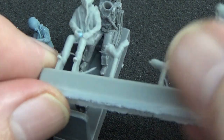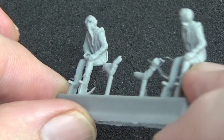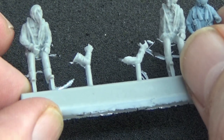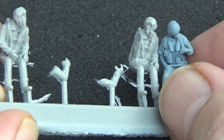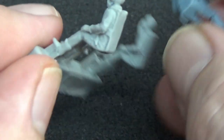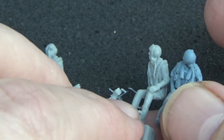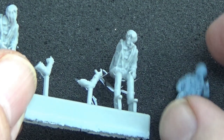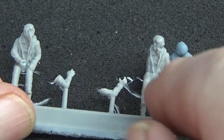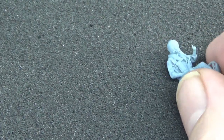For comparison here are the 1/72 F-15 and P-51 pilots from PJ Productions. PJ has a fairly good range and does some good World War II stuff, but the detail is only slightly less than what you get with Reidoak and Aerobonus. They're still a thousand times better than what you get in modern kits. I'll be using these in my Arma Hobby and Airfix 1/72 Mustang builds.